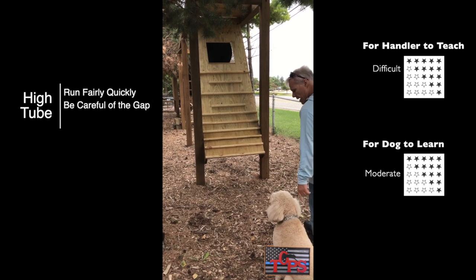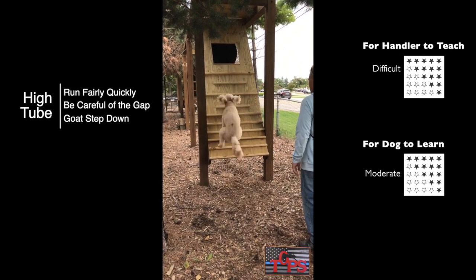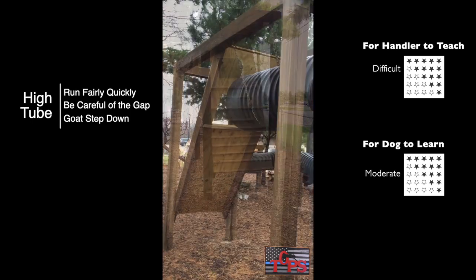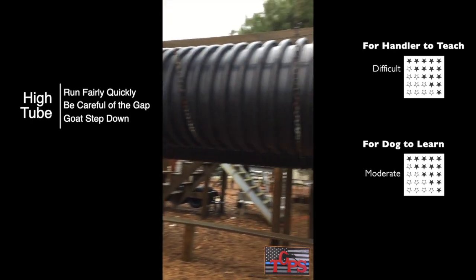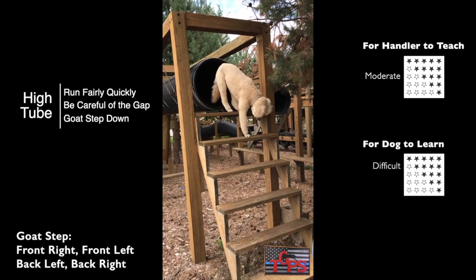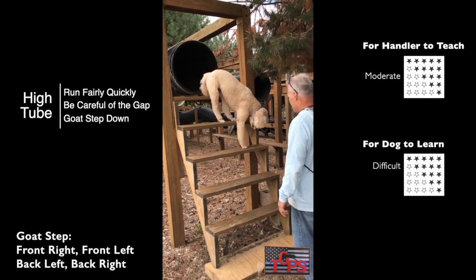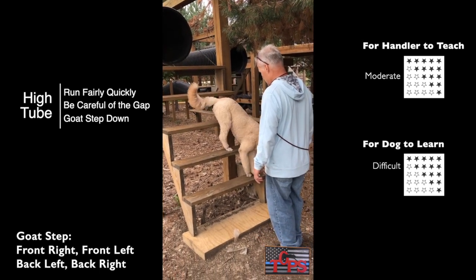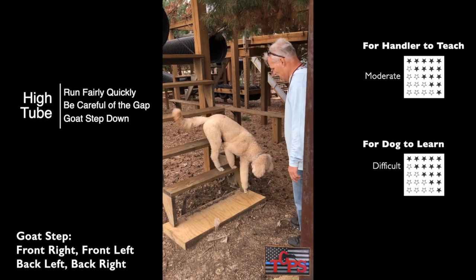This wall is about 7 feet high and is fairly easy to jump. Make sure your dog gets a good start and steps over the gap between the wall and the tube. These stairs are the widest stairs in the park. You'll be using a goat step coming down. Make sure your dog doesn't rush coming down these stairs and it shouldn't be a problem.